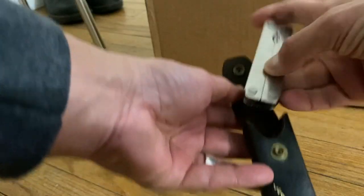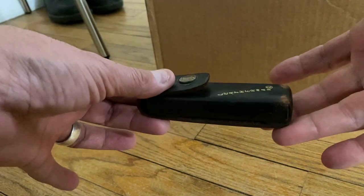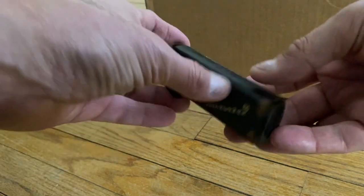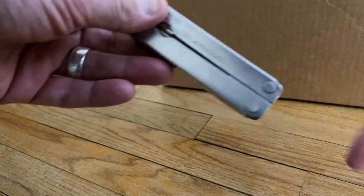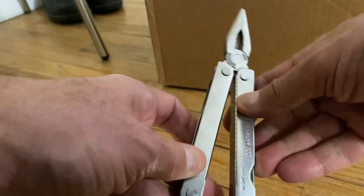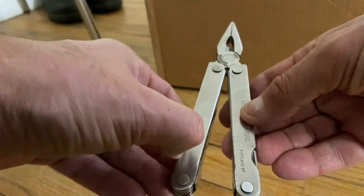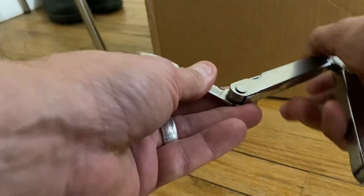I'm using my Leatherman to open this — this Leatherman is almost 30 years old. I got it as a gift from my parents when I was drafted into the military. I used it during basic training and throughout my whole service. Best tool ever. I'll just keep it for memories now.